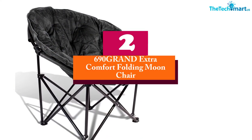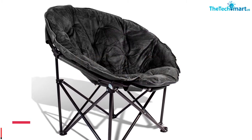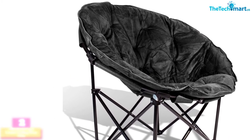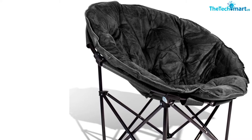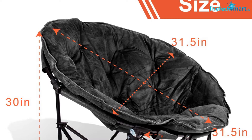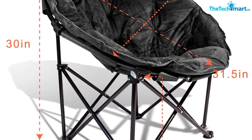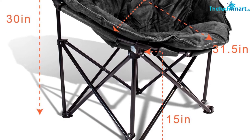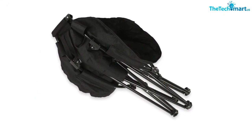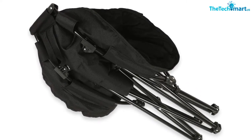At number two, we have the 690 GR Extra Comfort Folding Moon Chair. This is a stylish and comfortable saucer chair designed for use by teens or young adults. The chair boasts a sturdy and stable steel frame that supports a user capacity of 250 pounds and is made using high-quality materials designed to guarantee long-lasting performance. The moon chair opens and folds in seconds to enhance portability and easy storage, requiring no assembly.